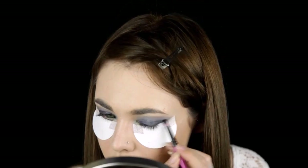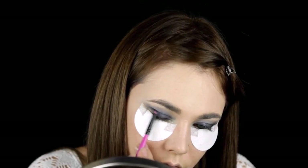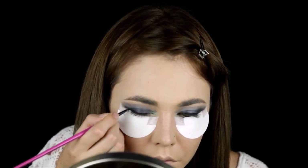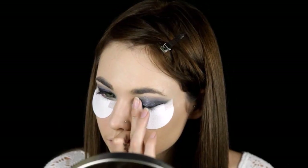Add a little bit of black to give more dimension to the outer V, line your eyes with a black eyeliner, and then add dark blue glitter.